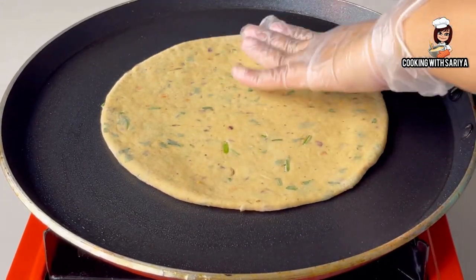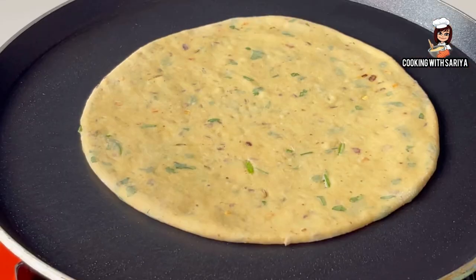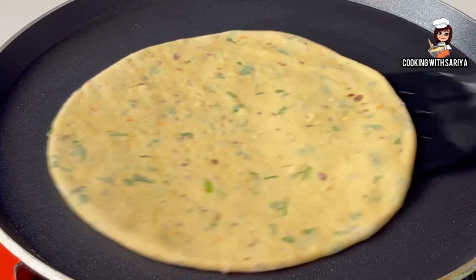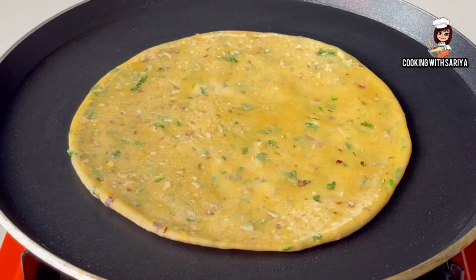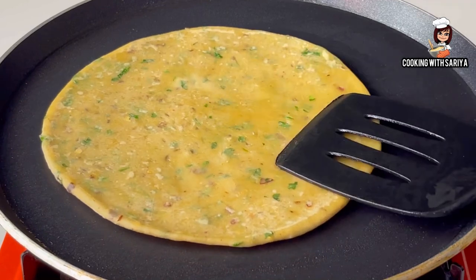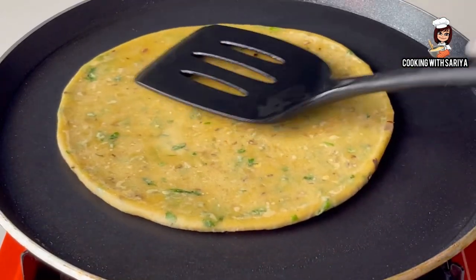Now we will heat the pan and cook on a medium flame. We will cook each paratha for about 30 seconds on the first side, then flip it to cook on the other side.